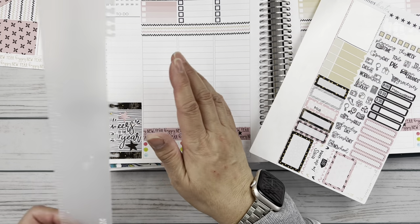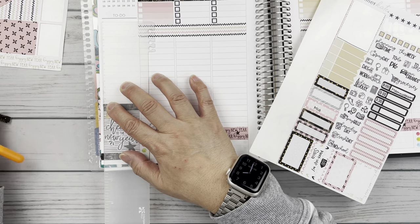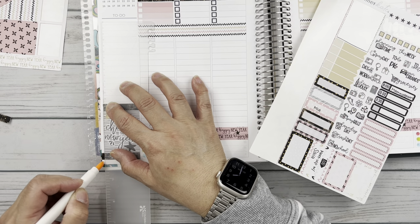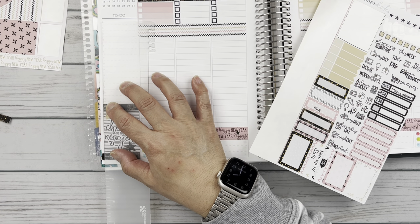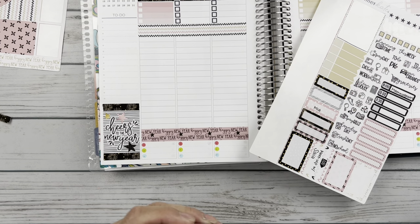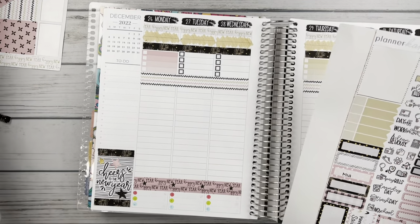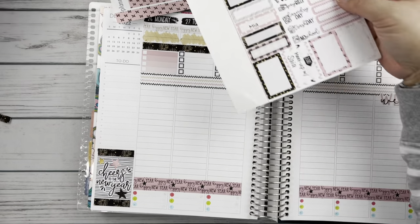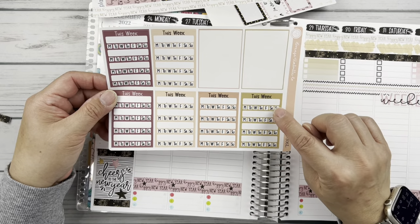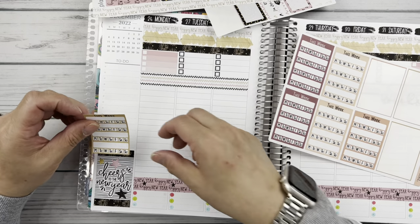I have been filming like a mad woman doing all of my setup videos. We'll put this strip here and then I have another strip to put on top. And then I need some habit trackers. So I pulled this sheet from Orange Umbrella Co. because I thought this khaki goldish color would look really good here and coordinate with that. So I'm going to put this down, leaving just a small gap. We'll put that there for this week.